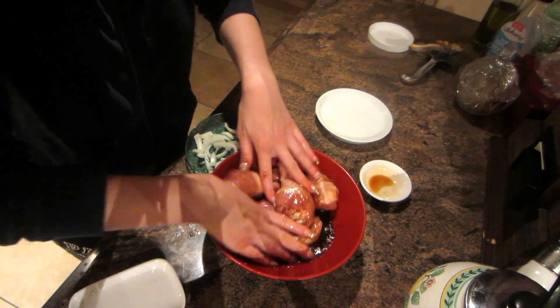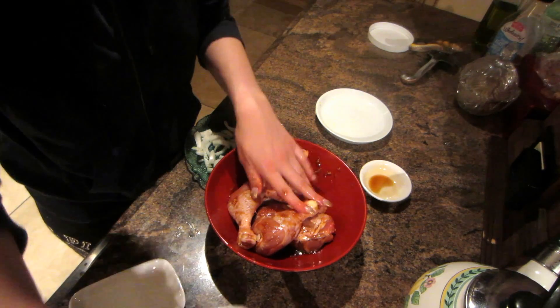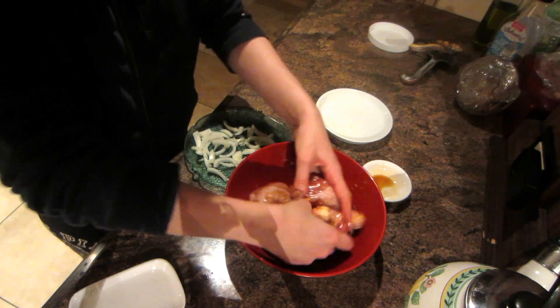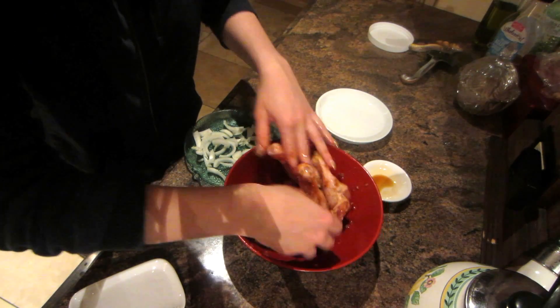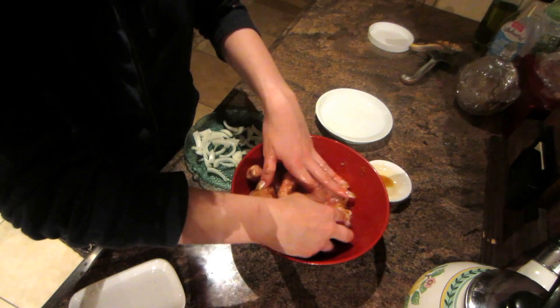You just want to kind of massage this in to get all the flavors in there. This is a great dish — you can double it if you have more people coming over. I just had me and my friends, so I made six because I don't want to waste any food.